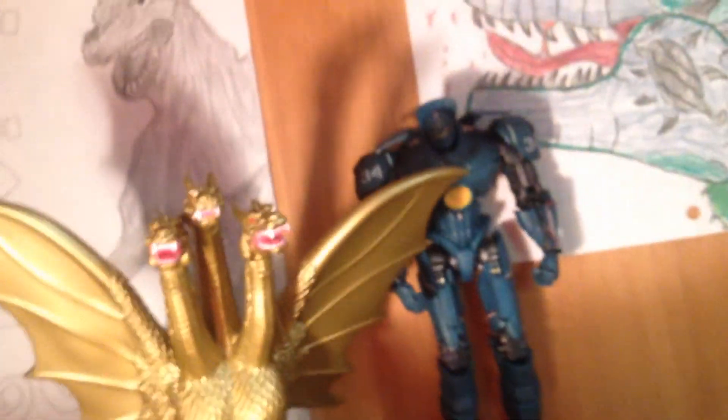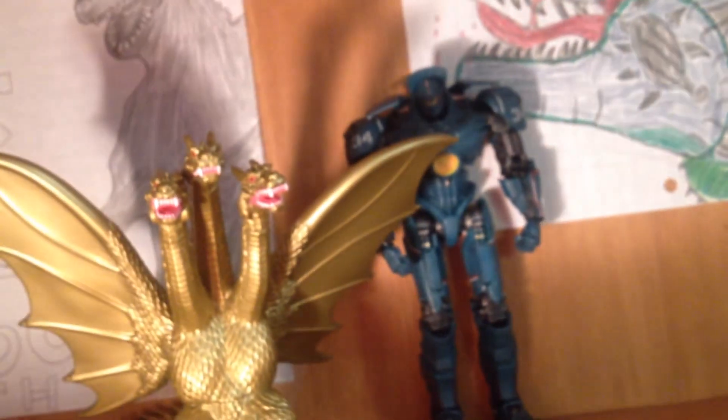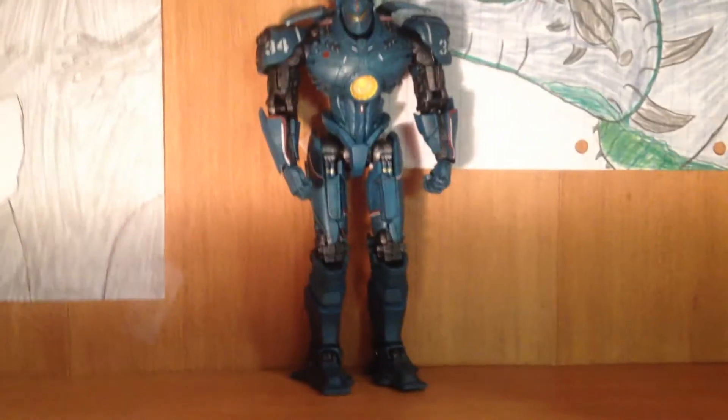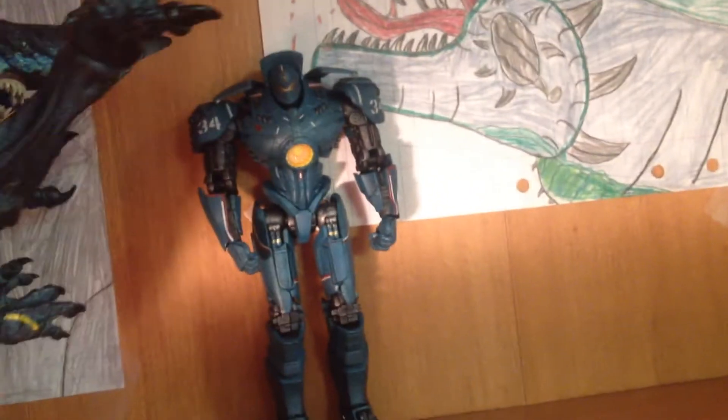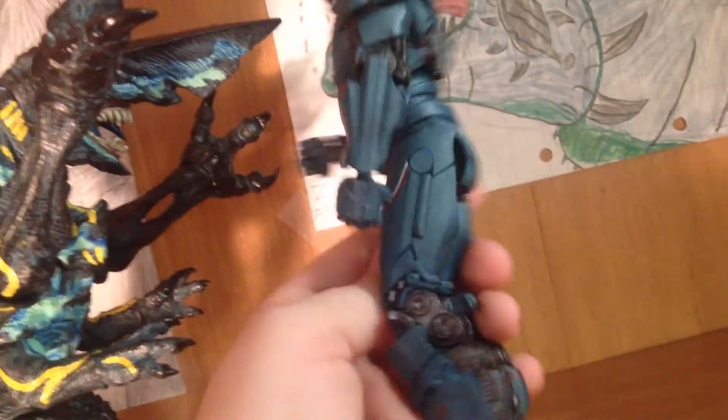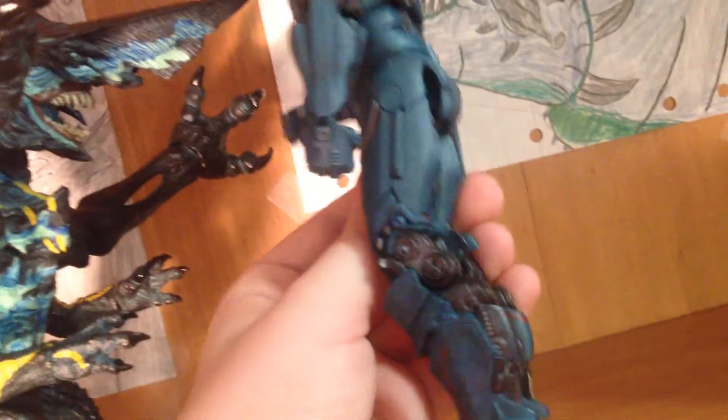Size comparison — here he is next to Bandai Creation King Ghidorah, though it doesn't really work that well. Here he is next to the NECA Knifehead, probably the best size scaling out of all of them. This looks like he just took him down or something, and if I had the rifle on he just charged that up. You can see how I put it on the hand backwards — sucker punch him in the nose or something.